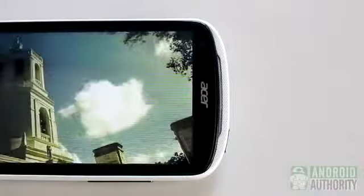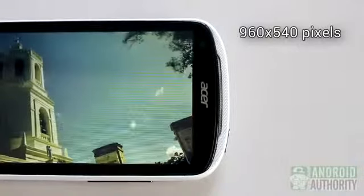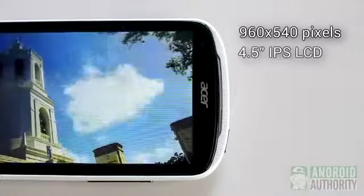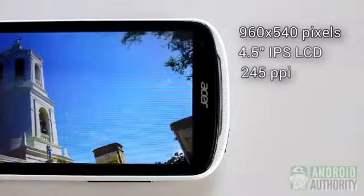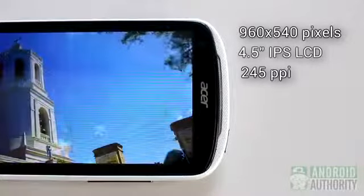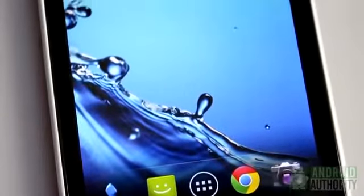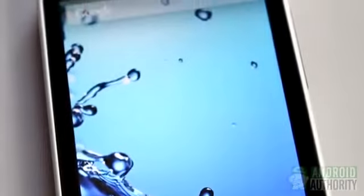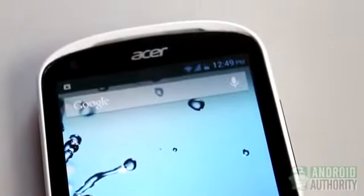Now let's turn our attention to the screen and display. This is not an HD phone. It only has QHD resolution, or 960x540 pixels, on a 4.5-inch IPS LCD screen, which practically gives it an effective pixel density of 245 ppi. So you can expect the display to be crisp and sharp enough to be pleasant. I notice vertical striping in the display — it may not be noticeable or a big deal to most people.